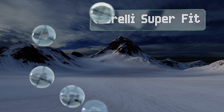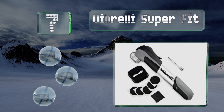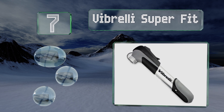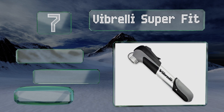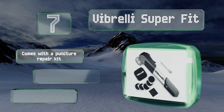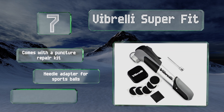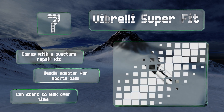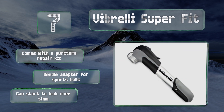At number seven, the mega popular Vibrelli Super Fit is a fine value buy, featuring a universal nozzle that's compatible with all Presta and Schrader valves. Its extendable telescope allows you to switch between volume or pressure pumping, suiting it for both road and mountain bikes. It comes with a puncture repair kit and a needle adapter for sports balls, but it can start to leak over time.